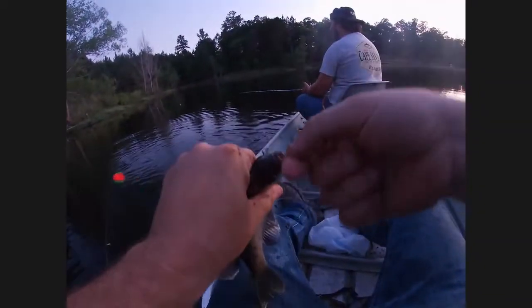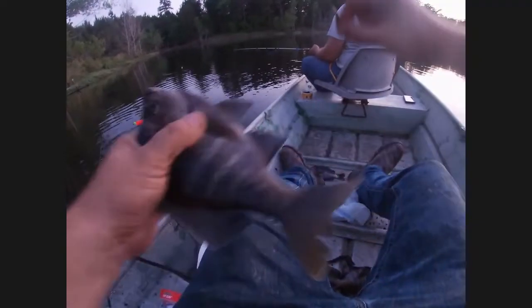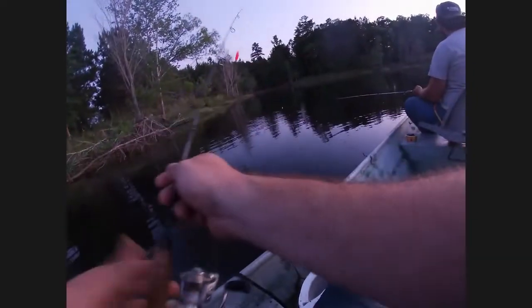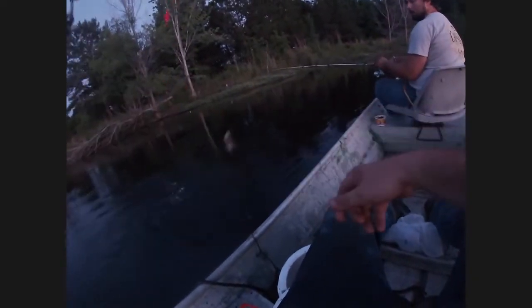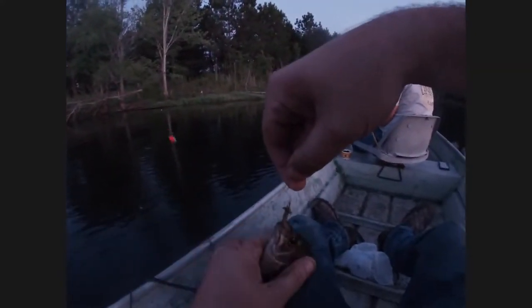Me and James ain't fished together in a while — that's true. Look at that fat boy, oh my gosh. There's no sense in this, absolutely no sense. See that's how you want to hook them folks — see how you got them right there? Perfect hook set. If you don't hook them in time you got a swallowed hook, and if you ain't got a good pair of needle nose you're in trouble — you're gonna lose a lot of hooks.